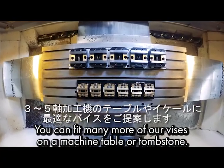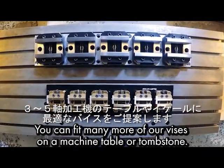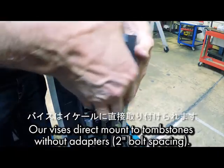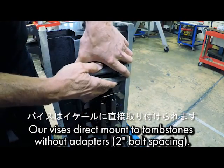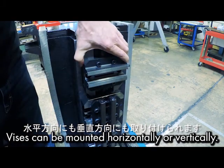Our vices are perfect for three and four axis applications because you can fit many more of our vices on a machine table or a tombstone. Our vices direct mount to tombstones with a two-inch bolt spacing without adapters. Vices can be mounted horizontally or vertically.